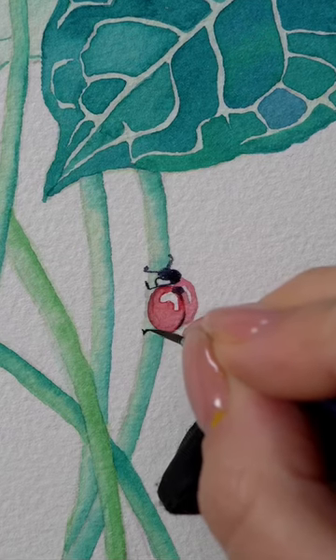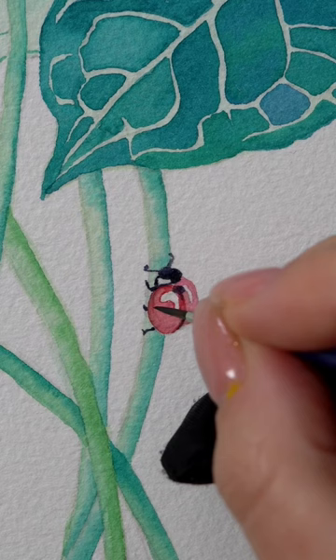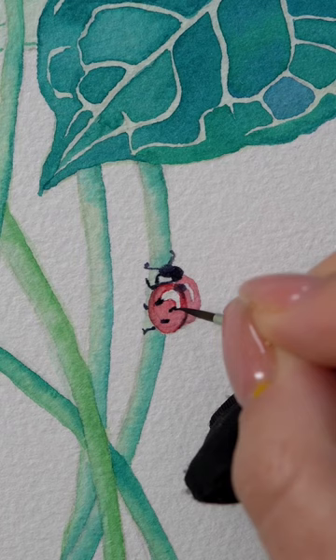Small legs. Now we can do the tiny spots, and this is why it was important to let that first layer of red dry out. If you don't, that black pigment is going to muddy up the red.